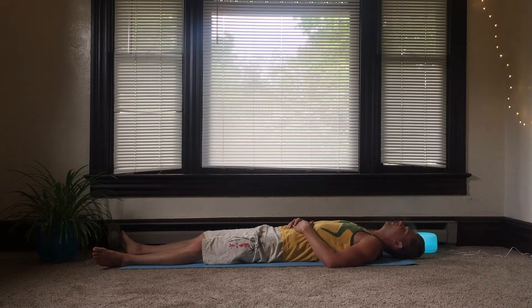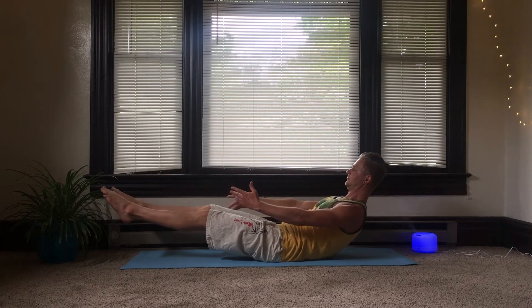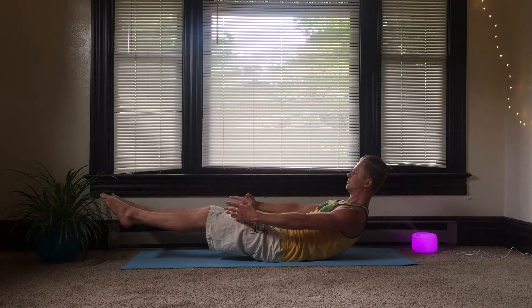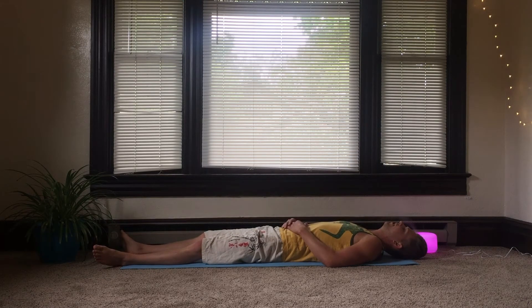We're going to do that one more time. Coming up again, Breath of Fire. And relax. Take a few breaths here, feeling the body against the earth. And coming up.